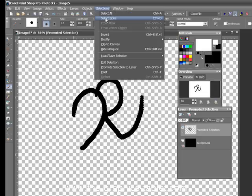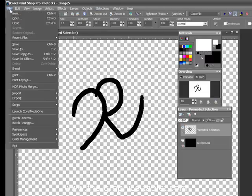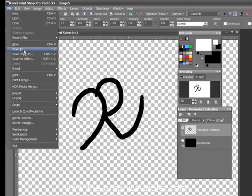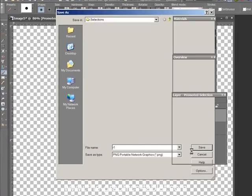Edit Selection. Select None. And now just save this as a .png. And that gives you the transparent background. You can see, there's the one I did earlier — the R. And this is called R1. It's a .png. And that's it.